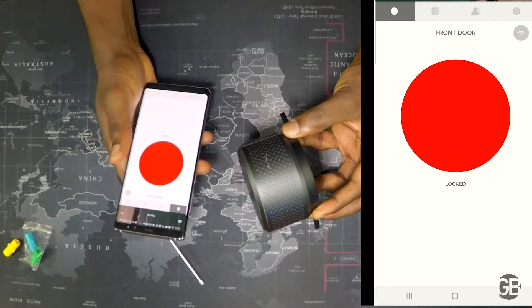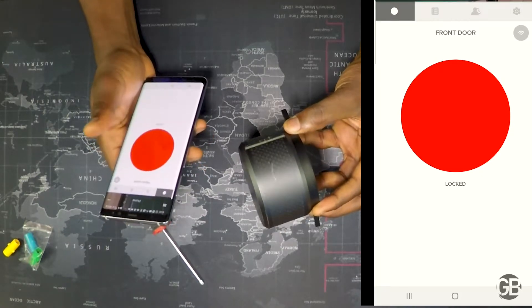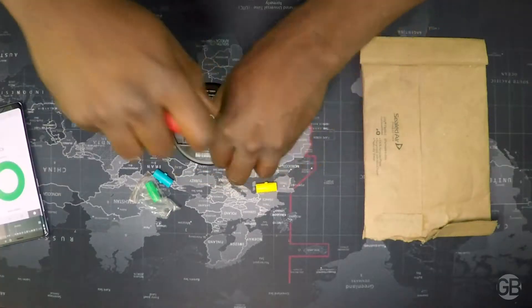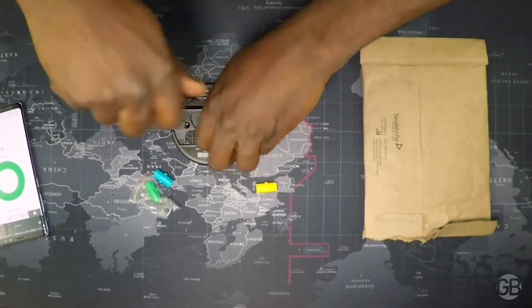It connects to the lock using Bluetooth and you have this green button that you can touch to lock and unlock the door. Right now it's unlocked — and now it's locked — and you can click to unlock it. You can also use Google Assistant to lock and unlock the door. Hey Google, lock the front door. Sure, requesting to lock the front door.